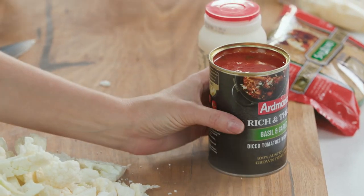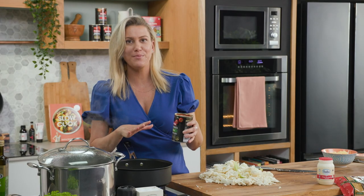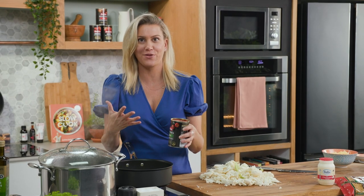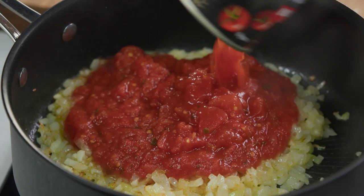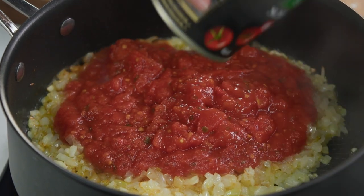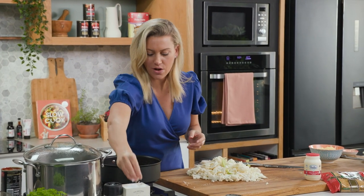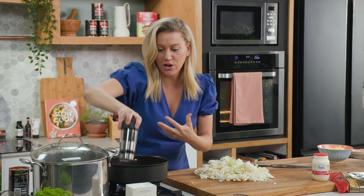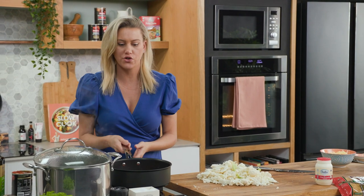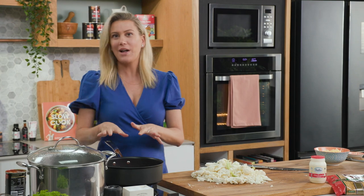Now back to our sauce — we've got some soft onions, so we'll add some tomatoes. I'm using a rich and thick sauce that has some tomato paste in it, along with basil and garlic to give this some extra flavour. You really want this when you're making a vegetarian dish. This is a good quality Australian tomato sauce, so fantastic for this. We'll give that a swirl, season with some salt and pepper — the tomato paste is really going to give us that concentrated tomato flavour. So it doesn't need that long to cook.